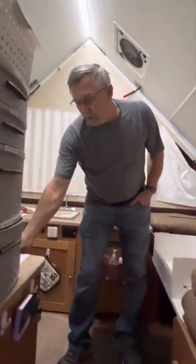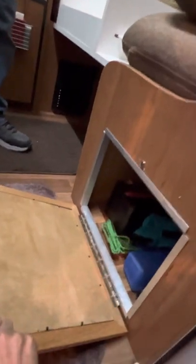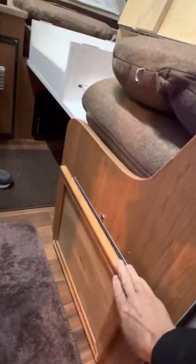Inside the trailer we did lots of different improvements. First of all, we cut a door underneath our storage compartment so that we could get in there without having to remove the cushions and everything.